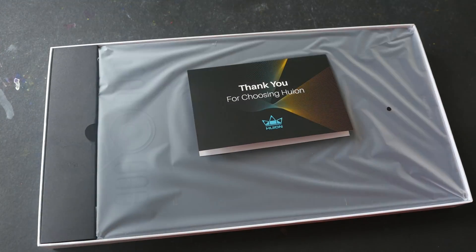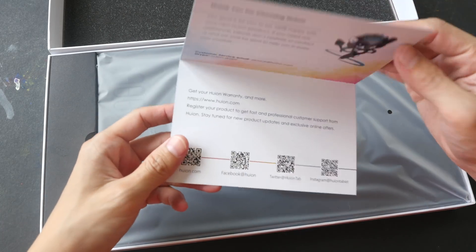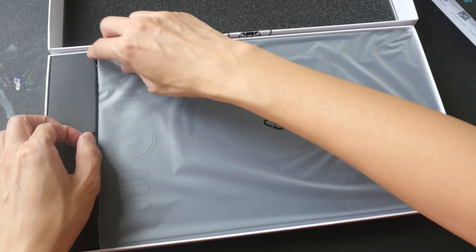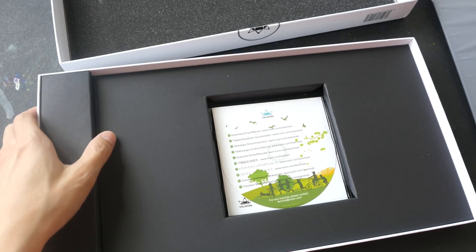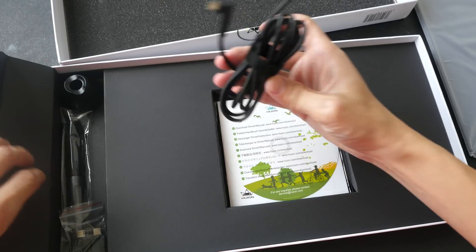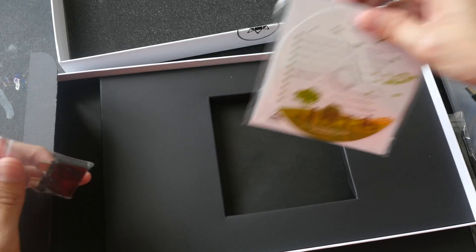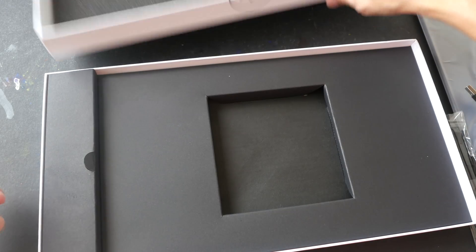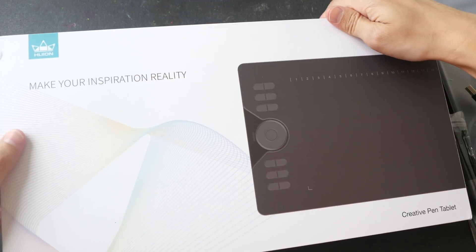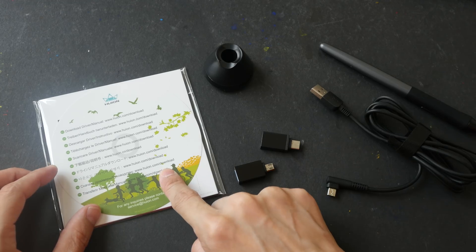Timestamps for this video are included in the description below so you can jump to any section that interests you. This is the thank you card, and this is the tablet — a 6 by 10 inch tablet. Let's take out all the items first. This is a review unit that was sent over from Huion, and usually after I review them I donate it to local art communities or art students.